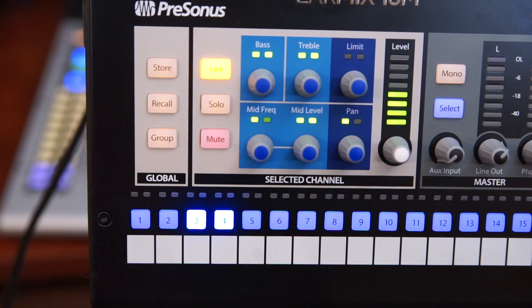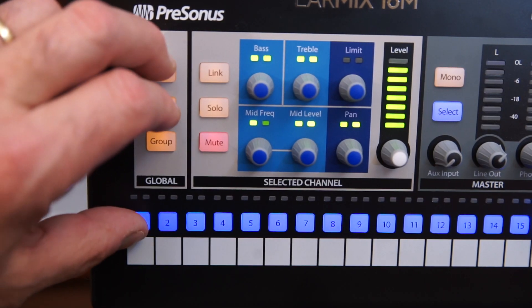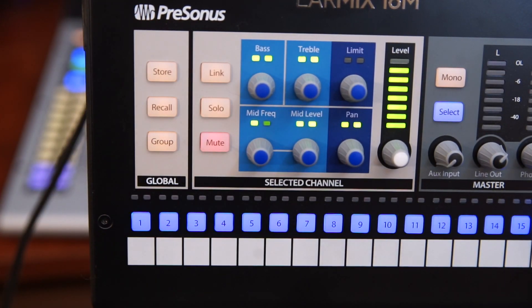The link button attaches stereo pairs on neighboring odd and even channels. Now there's no actual reset button, so while pressing and holding store and recall, hit the number one — it's actually easy enough to do with one hand. I also like to store a reset on one of the 16 memory locations. I actually have two: one with everything at one-third level and one with everything all the way down.